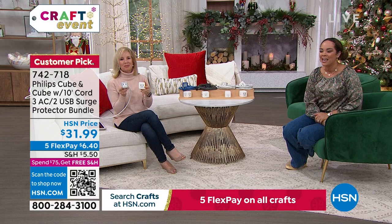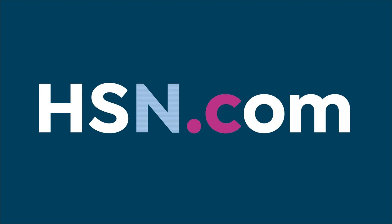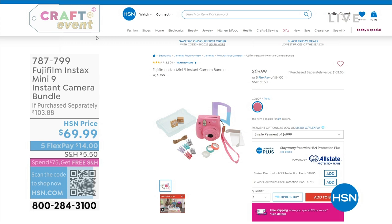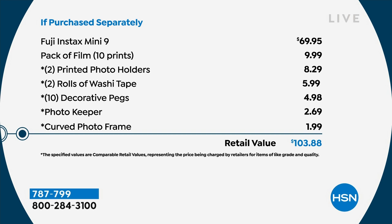On HSN.com, this is the Fujifilm instax — an instant camera. Maybe it's for a wedding, giving to the kids, or a party — capturing those moments and instantly having the picture. You get a pack of film with 10 prints, a photo holder, decorative bags, a photo keeper, and everything in the bundle. It's about $50 off if you try to buy it all separately.